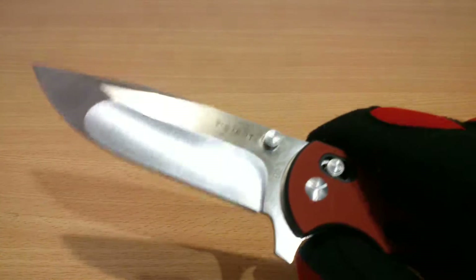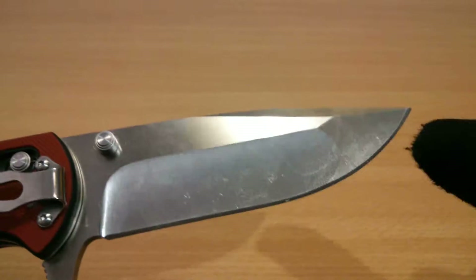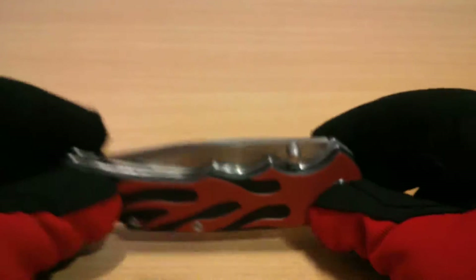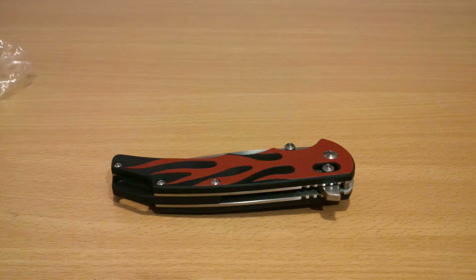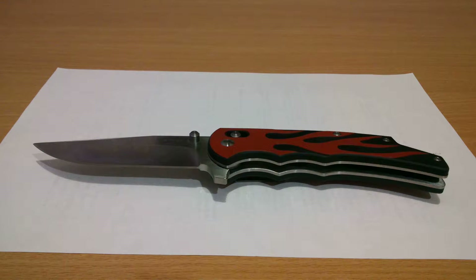The blade is still smudgy — I haven't wiped it off yet — but the build quality is really nice. The blade shape has a Hinderer-style chisel grind and it's nicely done. Not much printing there; Weistart has this knife that really looks like a Hinderer knife. That is a nice knife.